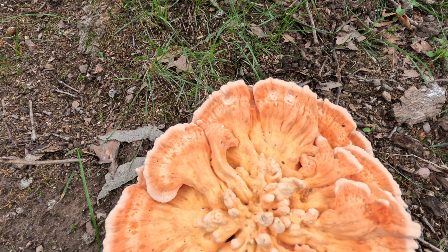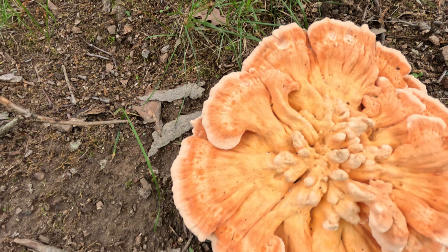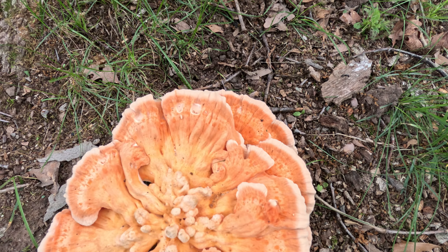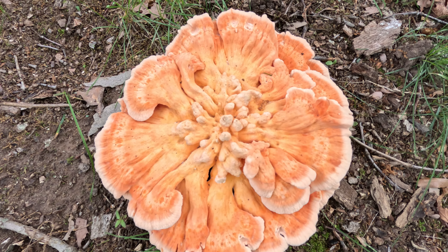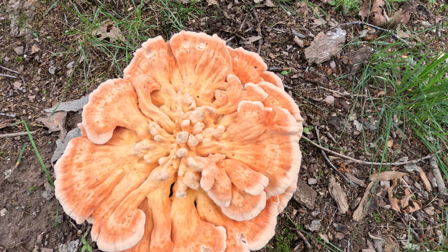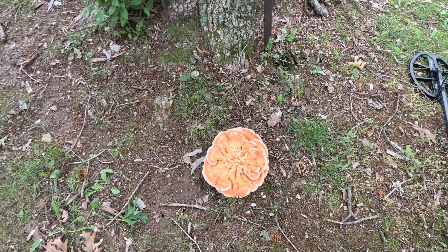That'd be orange. I call them orange blossoms; everybody else calls them chickens. You can see why I call them orange blossoms. These are yummy, guys — these are yummy. I think these are actually the best. A lot of people would argue with me on that, but those people just probably haven't had them that much.